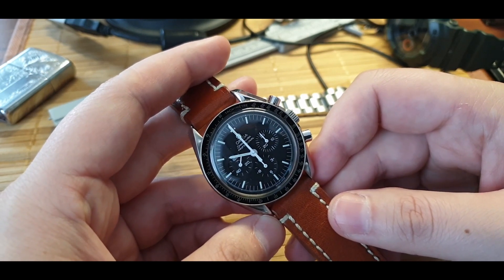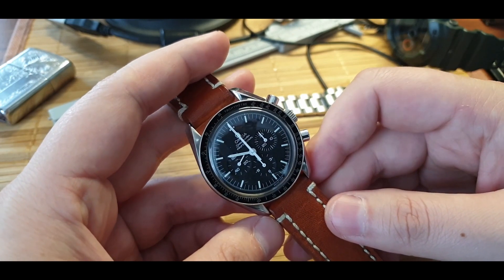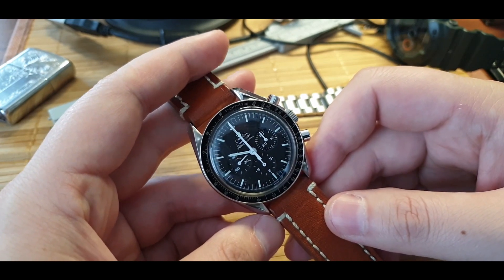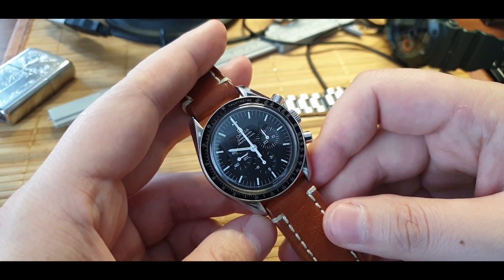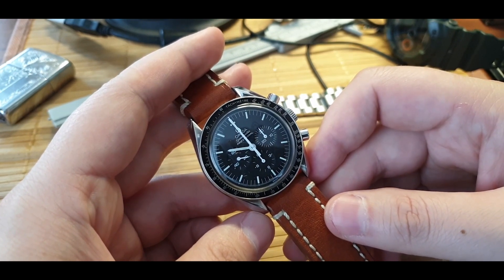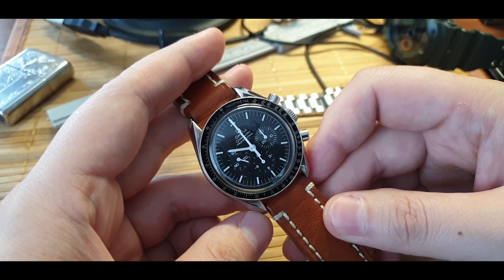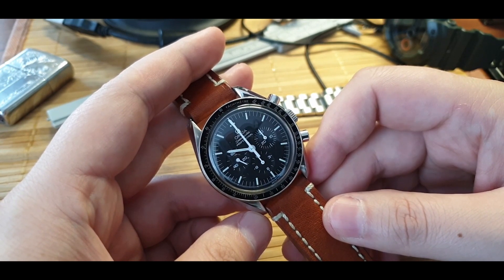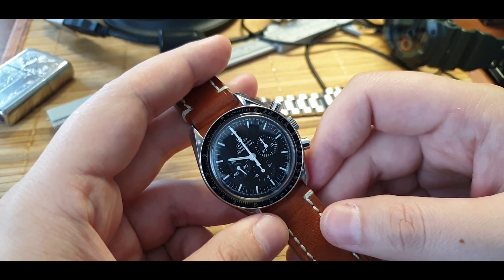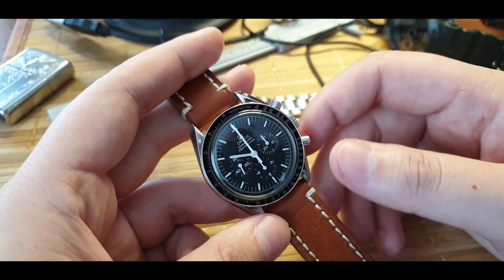It has a tremendous history — it's been up on the moon, and I've told you all about that. Overall, when you come to terms with it, you know it's a tool watch. And I can go to space with it now, which is really something.